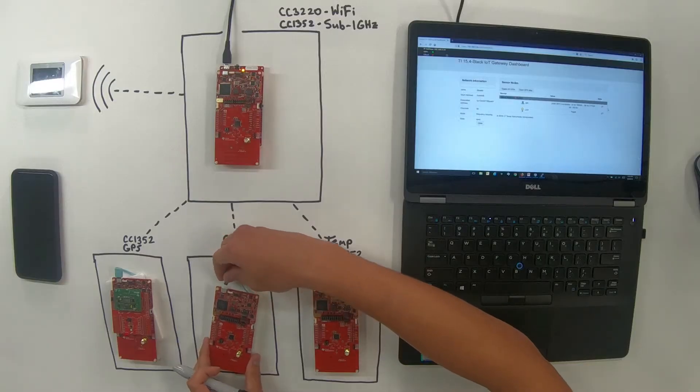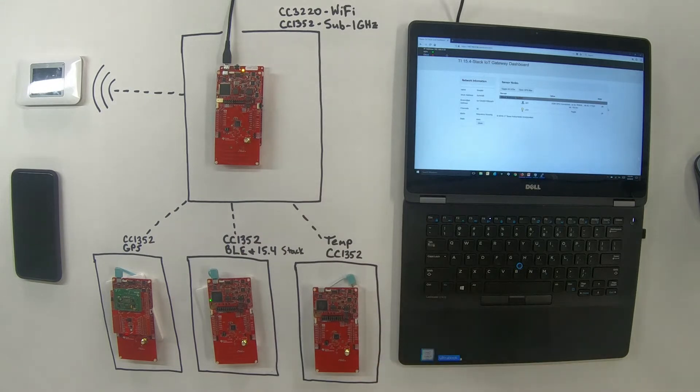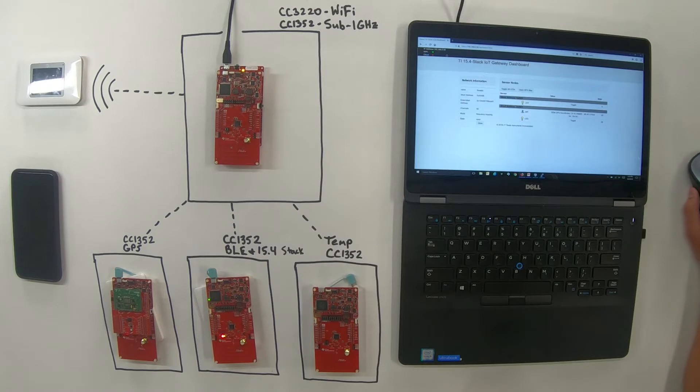We'll go ahead and connect the BLE sensor now. To connect to the network, you have to press button two on the launch pad. For this node, we're going to see both the 15.4 data coming through to the collector and onto the dashboard, and also interaction with the phone because of the dynamic multi-protocol manager doing both 15.4 and BLE. That's all handled by TI RTOS, which schedules the BLE stack and the 15.4 stack appropriately.